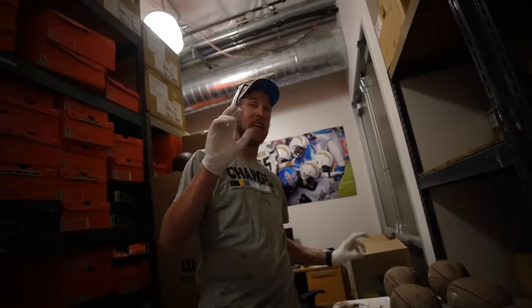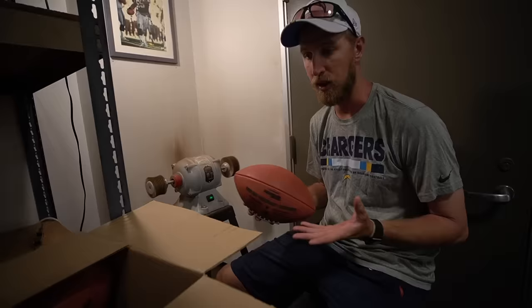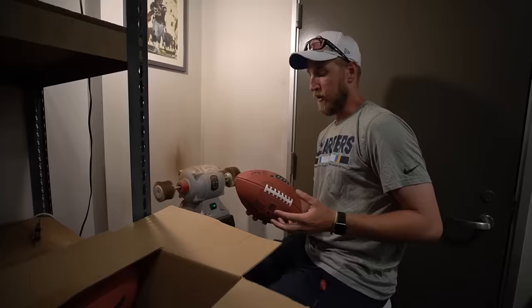This is the process of breaking in a football — it's a constant process throughout the whole year. It's not like there's a single day where we're finally done with the footballs. You open a box of balls and go through them, just kind of doing what I'm doing right here, getting a feel for it. You get a good idea that it's going to be a nice ball.